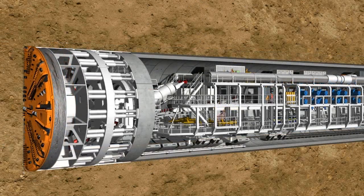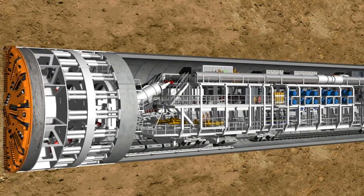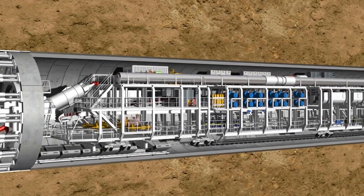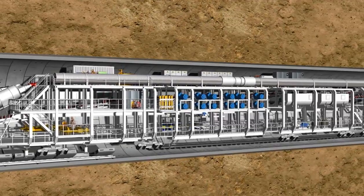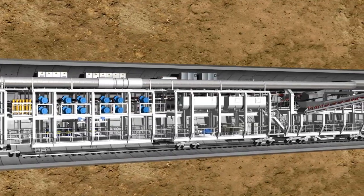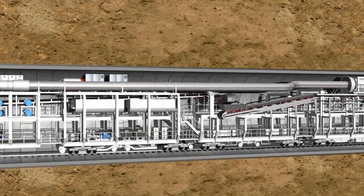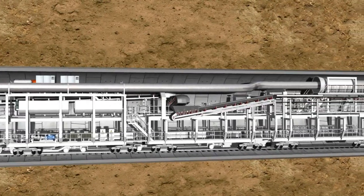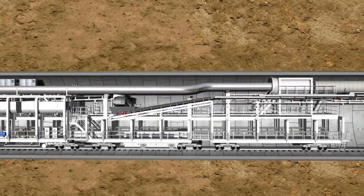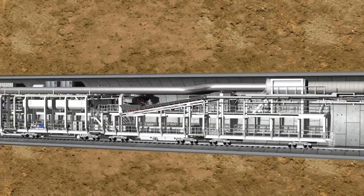Complex logistic solutions are required to deal with such quantities of material. The 83-meter-long backup of the S-442 tunnel boring machine accommodates all the facilities required. With each advance movement of the shield skin, the backup is pulled behind on wheelhouses which brace against the tunnel wall. Among other things, the steel structure accommodates hydraulic power units, pumps, switch cabinets, ventilation systems, laser instrumentation, and storage containers for soil containers. In addition, logistic solutions for the delivery of the lining segments and the removal of the excavated material are located here.